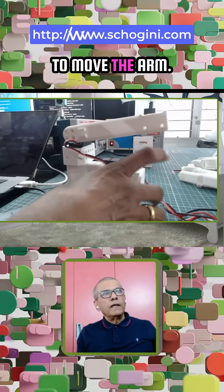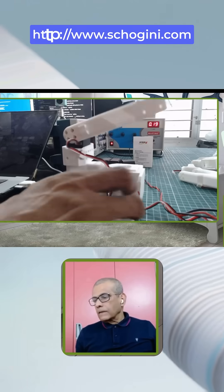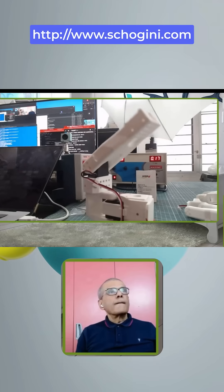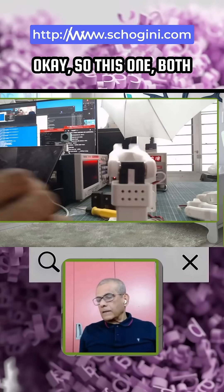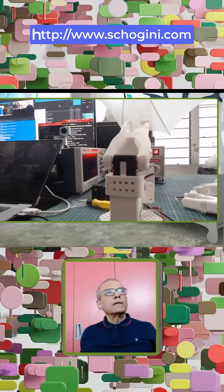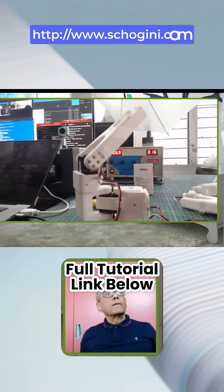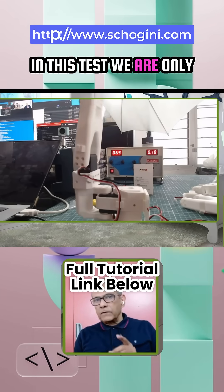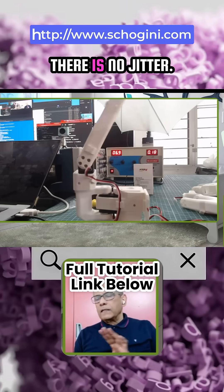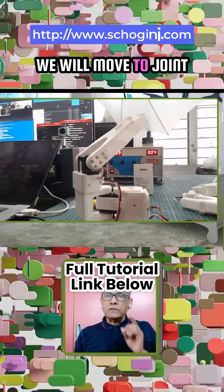Let's run our script — we need to move the arm. Both motors are just oscillating. In this test we are only moving two motors, moving them clockwise and anti-clockwise. We are ensuring that there is no jitter and the movement is smooth. In the next episode we'll move to joint three.